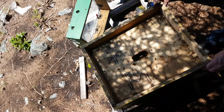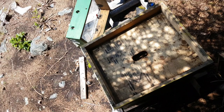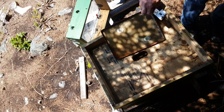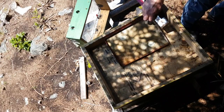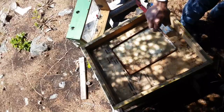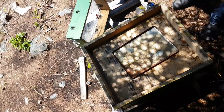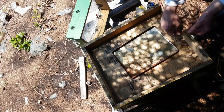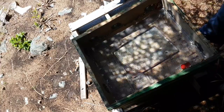I could have taken a picture of the frame but I'll take one next week. I've got this piece of metal — could have used a piece of wood but I don't have one. I've got the hole in the inner cover for ventilation, but I don't think they need it right now. I think they could use the extra heat provided by plugging up the hole, so that's what I'm gonna do.